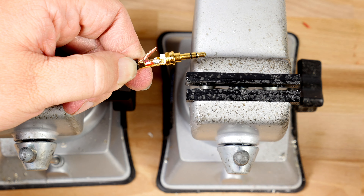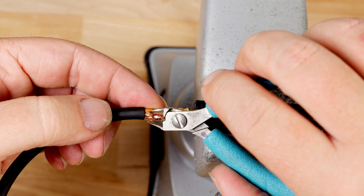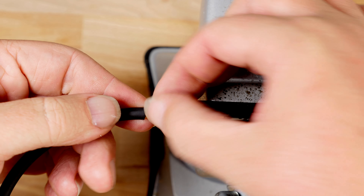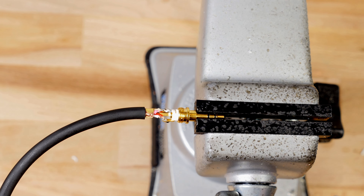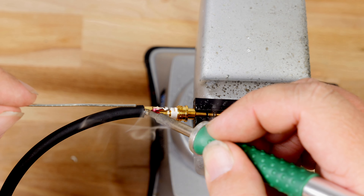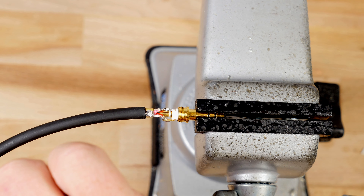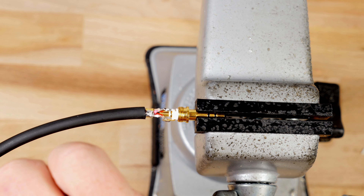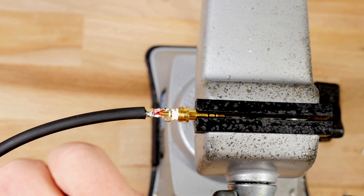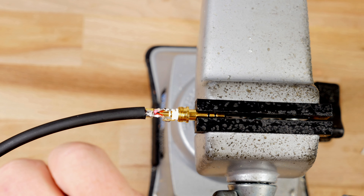Our final step is to cut and secure the shield. Make sure to cut your shield back equal to, or just a little bit less than, your shield collar. Now that we have the ring, the tip, and the shield secured, we want to double check and cut away any stray shield wires. After we've done that, apply a little solder to the shield and the shield collar.